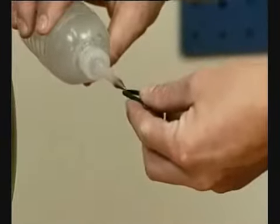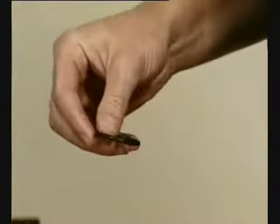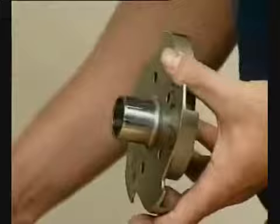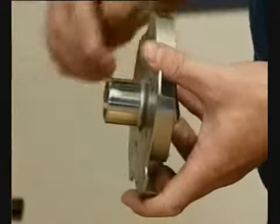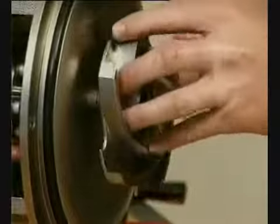Lubricate the O-ring. Fit the O-ring in the impeller. Lubricate the impeller hub with silicone grease or oil. Screw the impeller onto the stub shaft.